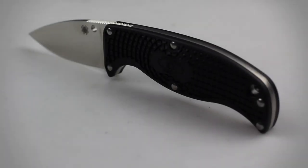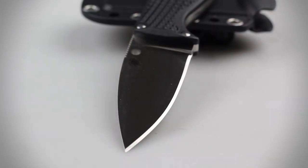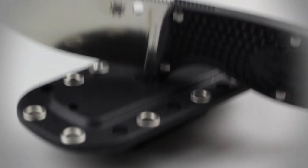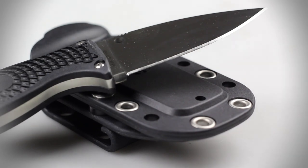This knife has an overall length of six and three quarters inches, a blade length of two and three quarters inches, and weighs 3.8 ounces. The blade is constructed of VG-10 stainless steel and features a leaf-shaped design, flat ground edge, and clip point tip.